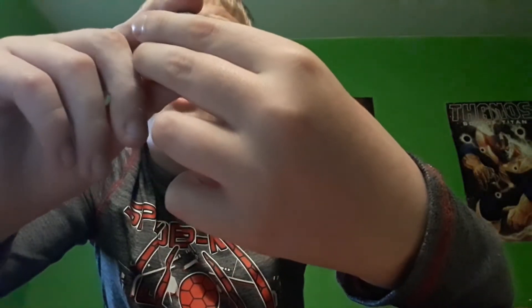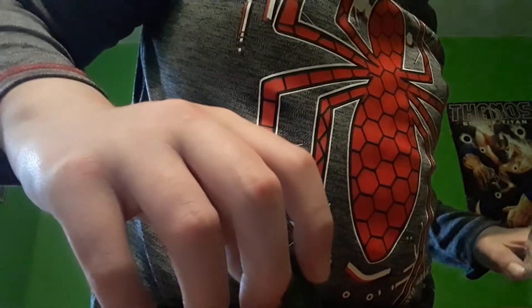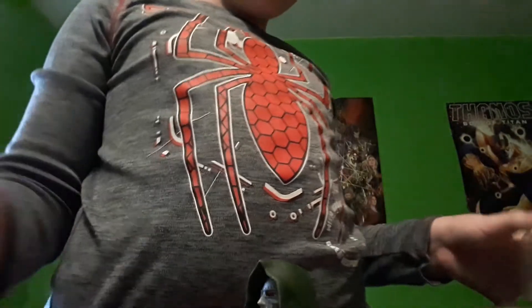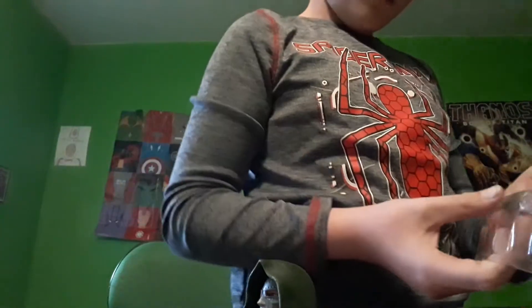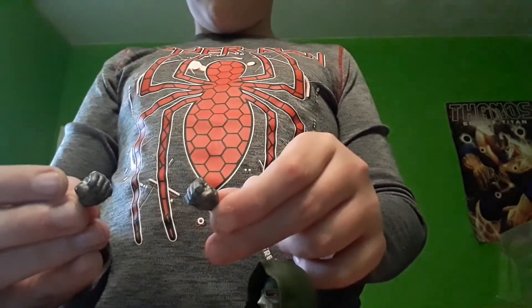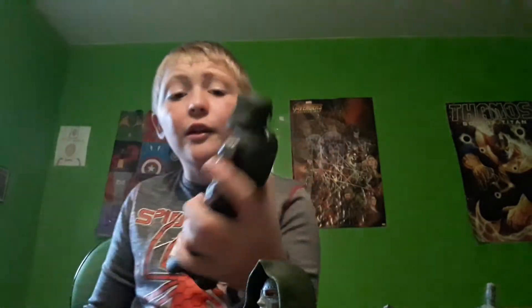Then we have Doctor Doom's heads — one of his heads. Can't really tell what this head's supposed to do that's different. I think this one's just supposed to be like a more normal look, and then this one's like a mad-type look, I guess. He has fists that are both in fighting position — they're both making a ball. Then we have the mastermind himself, Doctor Van Doom.